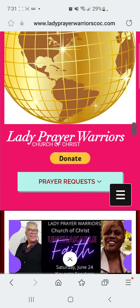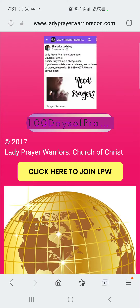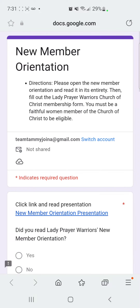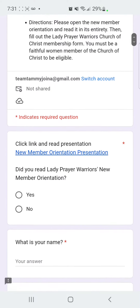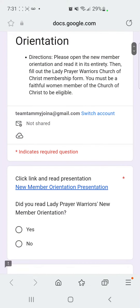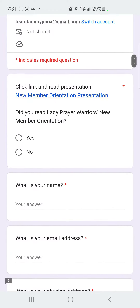You're going to want to click the yellow button that says 'Click here to join LPW.' And where it says 'Click link and read presentation, new member orientation,' you would want to do that before submitting this form.